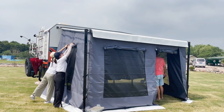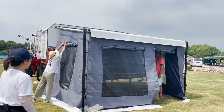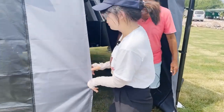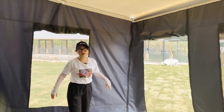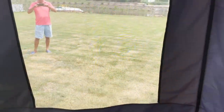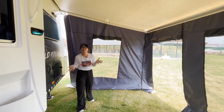Everything is done. It's not quite easy, but it's not that difficult either. It's a very nice tent. Today the weather is very hot, and now we're going inside to check the temperature. It's much cooler — the shading area is bigger. It's very comfortable and you can still see outside. If any customer or friend needs this tent, just call us or email us.